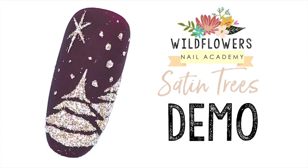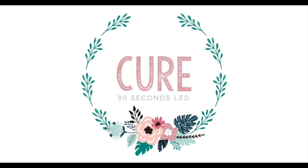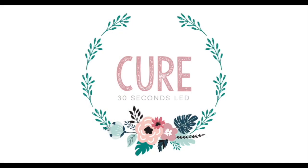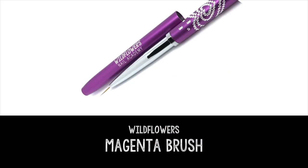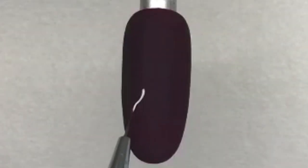Hey everyone, Lauren from Wildflowers here to teach you today how to make these beautiful satin trees for the holidays. Begin with a dark color nail and cure that completely. When you finish creating your dark background, grab the Wildflowers matte topcoat and matte this background out. Next, grab the Wildflowers magenta brush and the white pop-up gel.